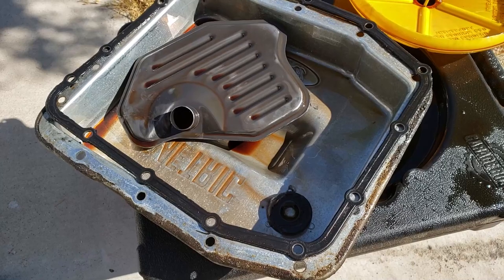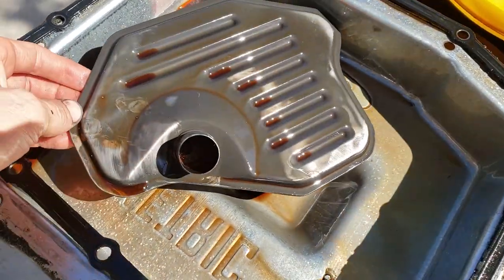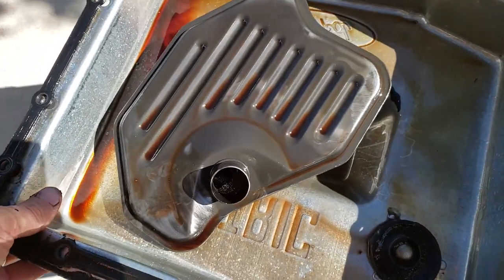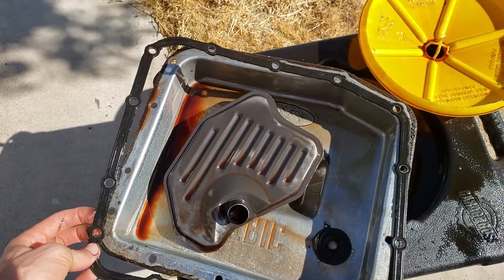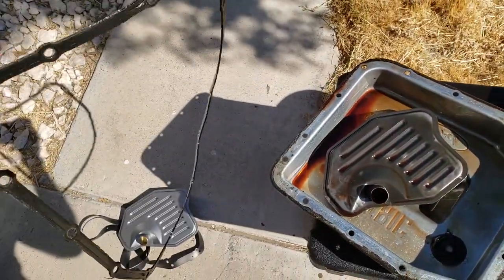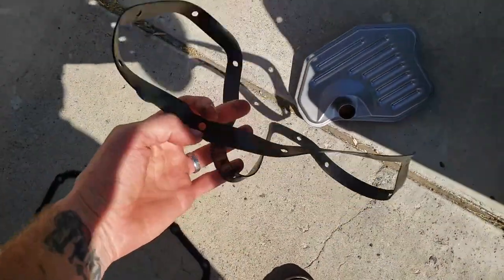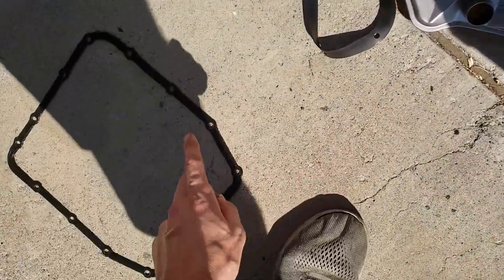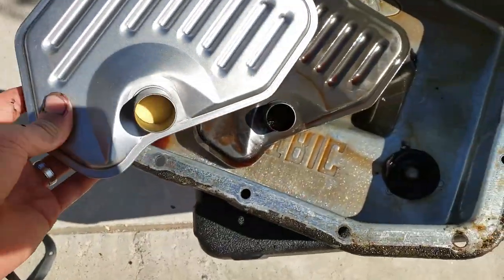Now we've finally got that pan off. Believe me, there's no graceful way of doing this. So here's the filter — I don't believe this has been changed at all. Here's the original gasket; it's quite flexible, less flexible than our replacement one, which is just a pile of rubber. Don't reuse the old one because some are designed to be crushed once. Checking new parts against your old parts, it looks just fine.